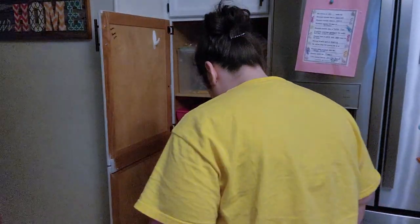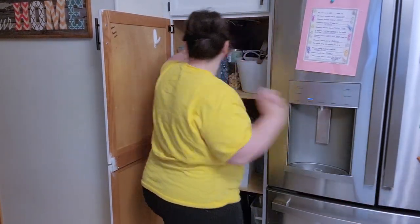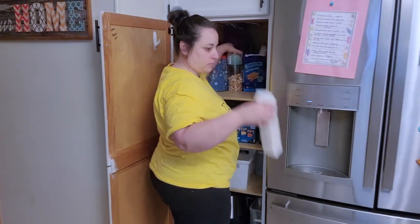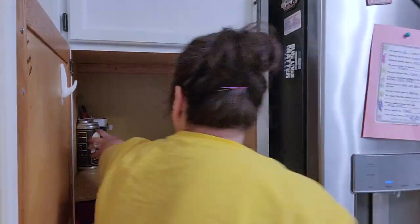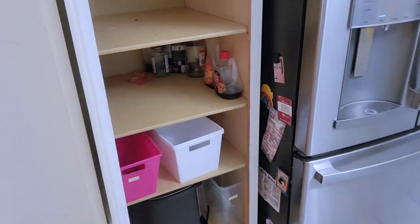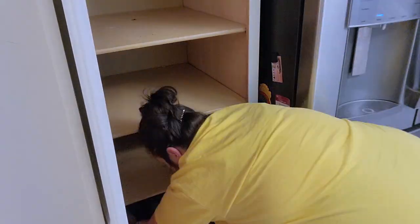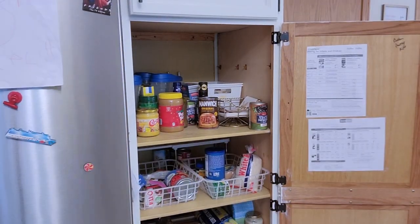Alright, let's jump right into today's video. We're going to start in the pantry — this was a wreck, it was so messy. I had my little handy helper there helping me take everything out, and as I'm taking things out I'm kind of grouping them — canned goods, pastas, snack foods, things like that — so there's some organization to it. Then I'm going to go ahead and clean out both cabinets and wipe them down.